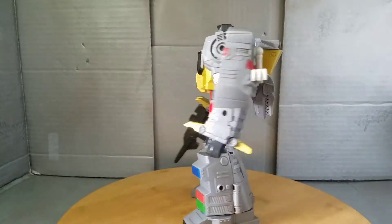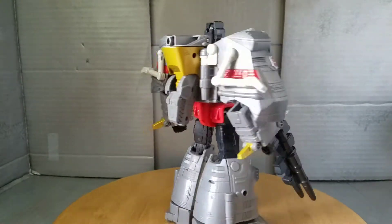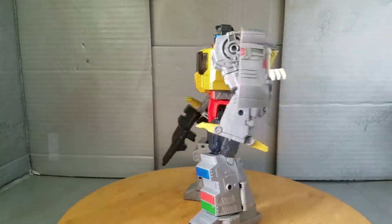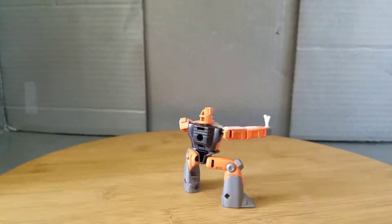Me Grimlock have to go party — stop, drop, and stock — because today we're taking a look at Transformer Studio Series 86 Grimlock. This behemoth of a figure just had to get a review; it's too massive not to.